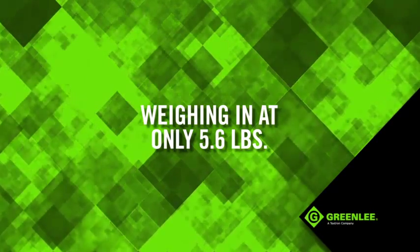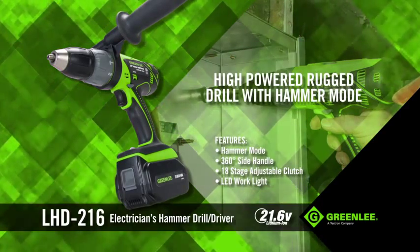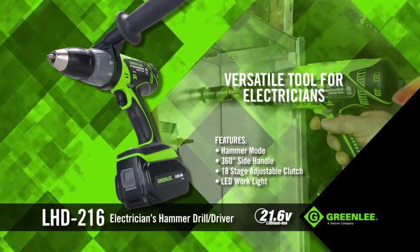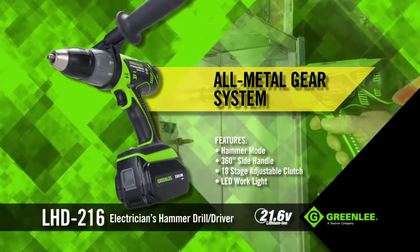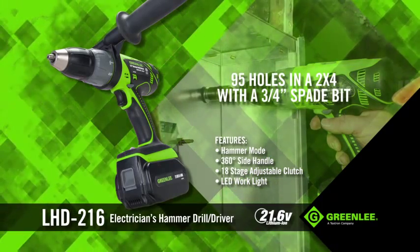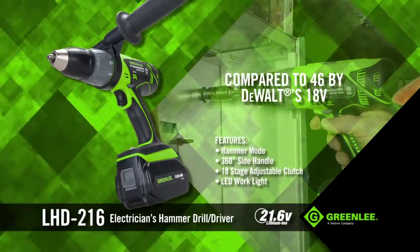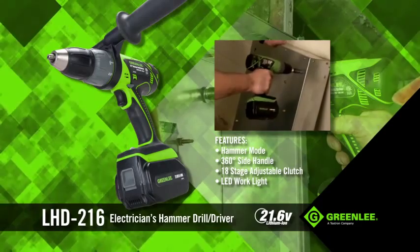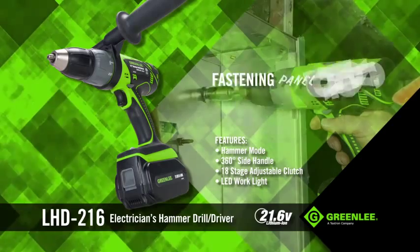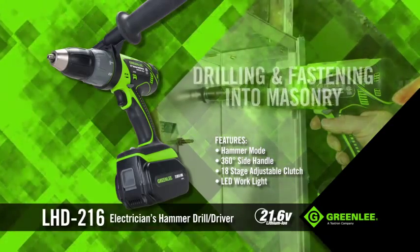Weighing in at only 5.6 pounds, the LHD 216 Hammer Drill Driver is a high-powered rugged drill featuring an additional hammer mode. This makes it a truly versatile tool for electricians. Its all-metal gear system and a high-capacity 21.6-volt battery can cut 95 holes into a 2-by-4 with a 3/4-inch spade bit, compared to 46 by DeWalt's 18-volt. In hammer mode, you can drill half-inch holes in masonry, making this tool virtually perfect for electricians who are fastening panel boxes and switch gears, boring holes in metal or wood panels, and drilling and fastening into masonry.